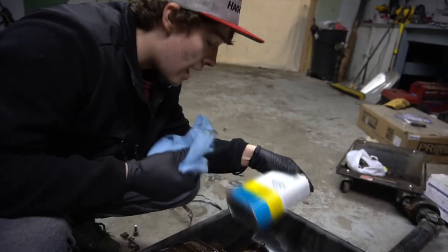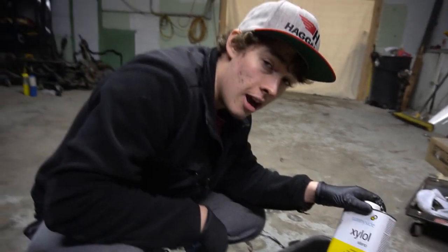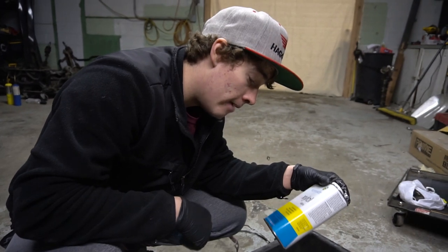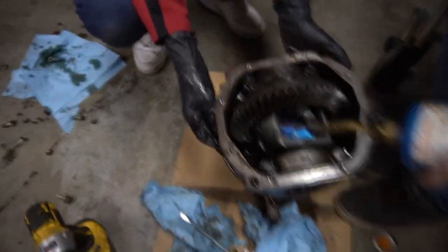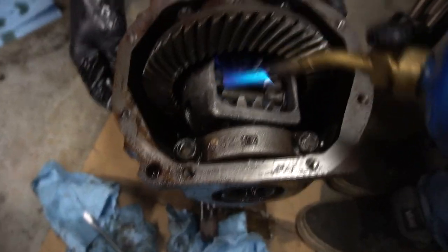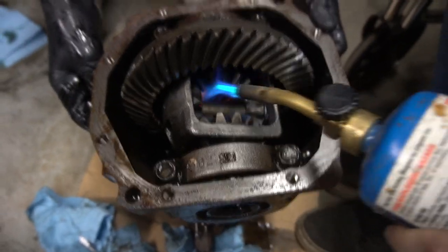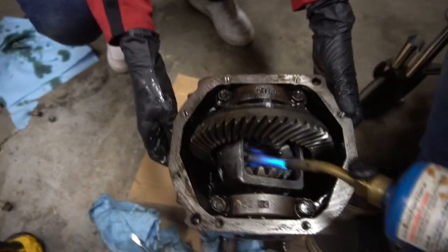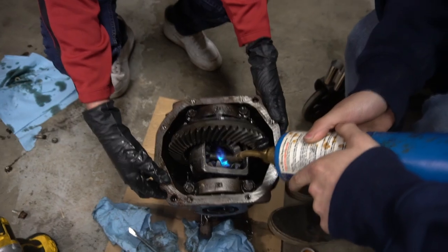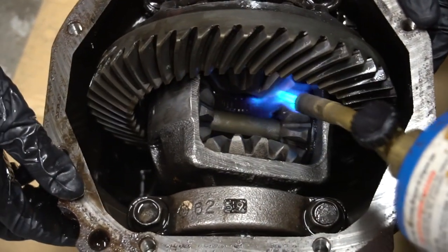I was going to use acetone but I asked Tommy to get it for me and he never did. He said he has this stuff and I guess you can breathe it in and not die, so we're going to use it. I'm using this like acetone substitute and it's kind of a nightmare because it's not pressurized or anything. So we're just taking a torch and making the grease — or the oil — evaporate, because I'm only cleaning where I have to weld. Oh, that smells terrible.